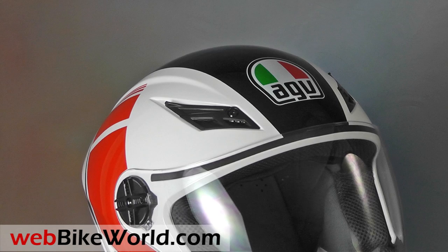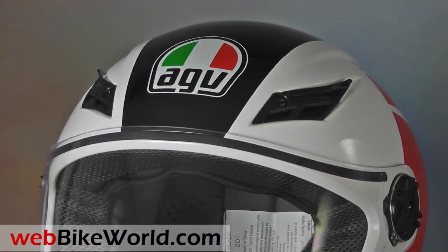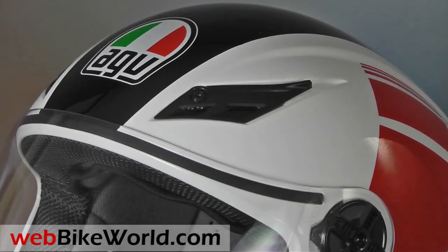There's something about the overall design and execution of this helmet that just works. It's comfortable, lightweight, looks good, and it's simple and easy to wear.